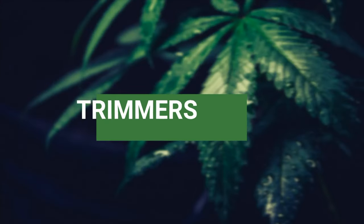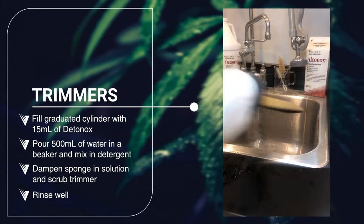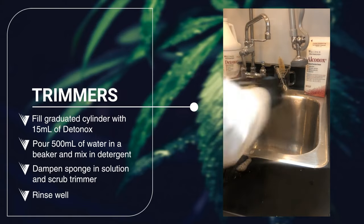Dedanox assures exceptional performance on heavy-use cannabis industry tools. You can rely on consistent results and improve maintenance when using Dedanox to clean trimmers, shears, and other equipment.